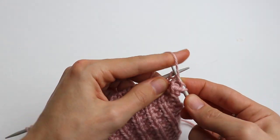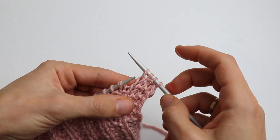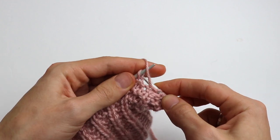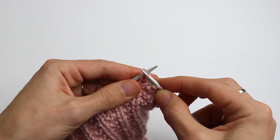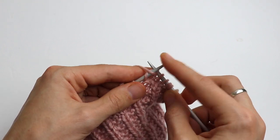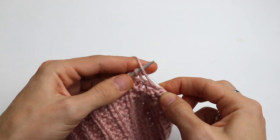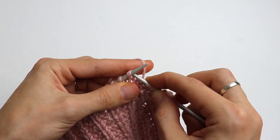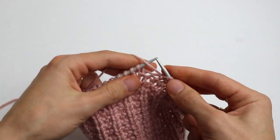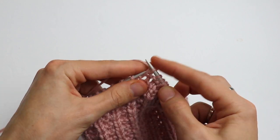Purl 2, knit 1 — and that's it. You are going to repeat all 3 stitches till the end: purl 2, knit 1, purl 2, knit 1, purl 2, knit 1 — like this till the end of the row.